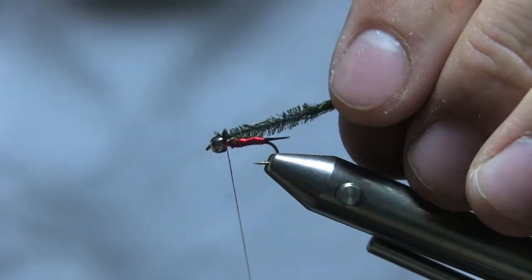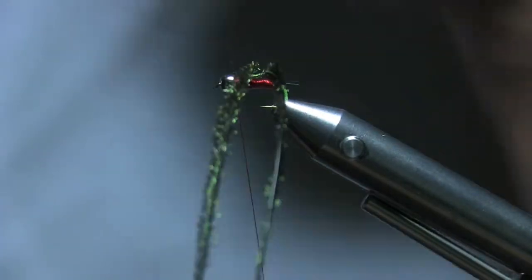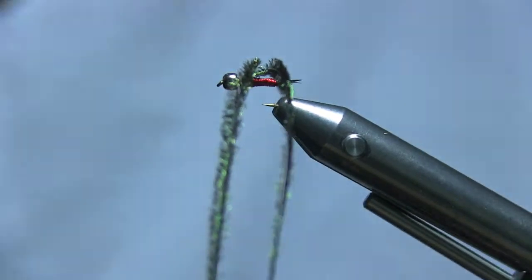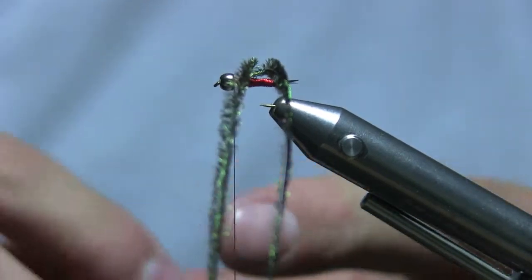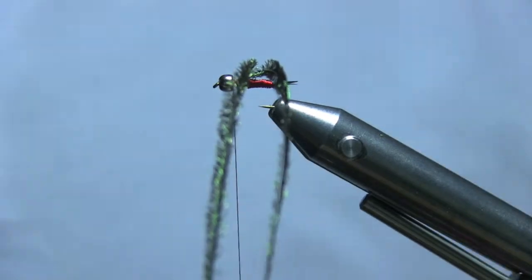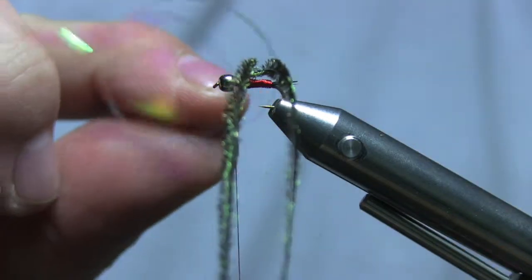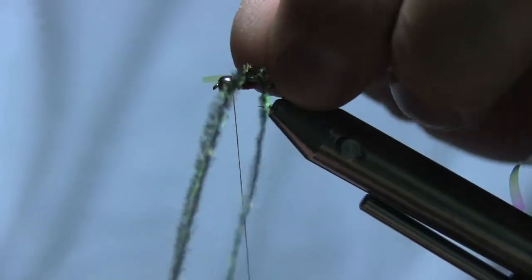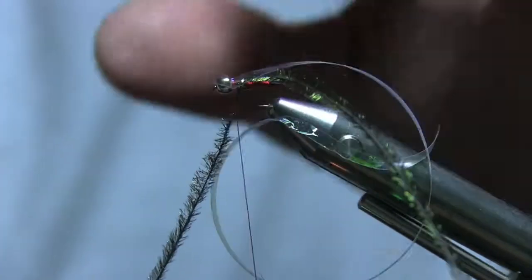Tie the peacock in just behind the bead — that keeps you from having to make a cut. Lay those off to the side. Here's my flat mylar tinsel; you don't need much, just rip off small pieces at a time. This stuff tends to curl, so tie it in with the curl down, lay it right on the side, and when you tie it in let it roll over on top just like that.